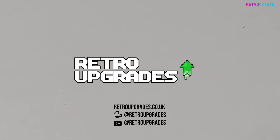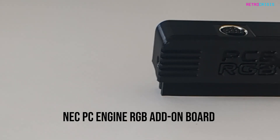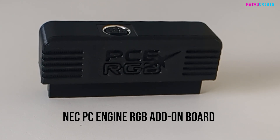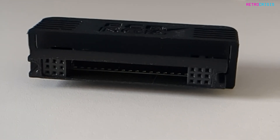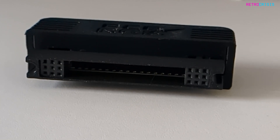At least that's what I thought. Thankfully, Retro Upgrades has come to my rescue. Retro Upgrades is a pretty cool website that sells this even cooler gadget called the NEC PC Engine RGB add-on board. It's an amazingly simple, effective, and affordable gizmo that allows you to output RGB video and audio from your PC engine, core graphics, and TurboGrafx-16 systems. This RGB board is actually super easy to use and install, and I'll show you.